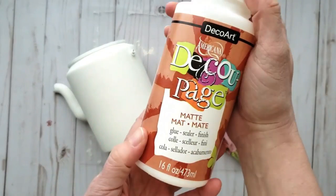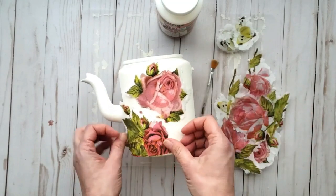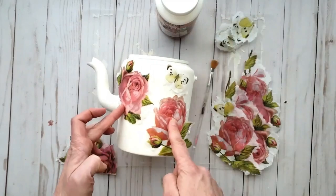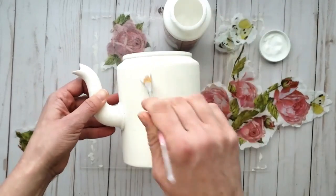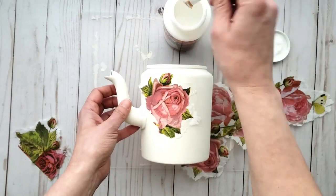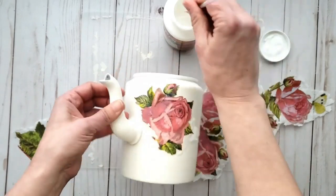I have a stack of roses and butterflies ready and now I'm using a matte decoupage glue — I really like the DecoArt brand or the Artist Mine brand from Michael's. I figure out my placement, then start adding decoupage glue onto the kettle and gently place the napkin over top, pressing it into the glue and sealing over the top. If you miss spots underneath you can just take your brush and go underneath gently to add more glue and seal it all in.